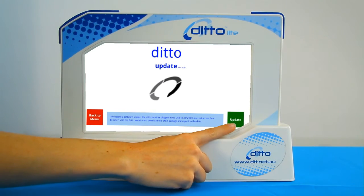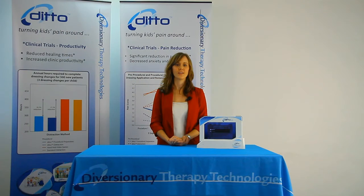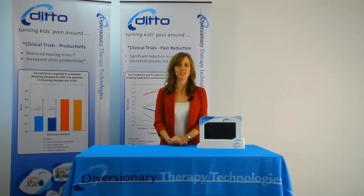Next, press the update button on the Ditto screen to install the new update file. Once completed, please restart the Ditto. If you have any questions, please contact your local Diversionary Therapy Technologies support member.